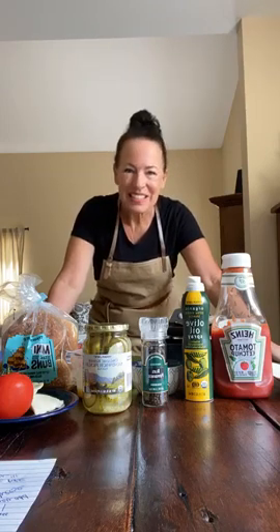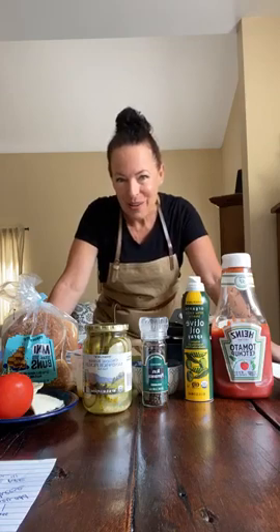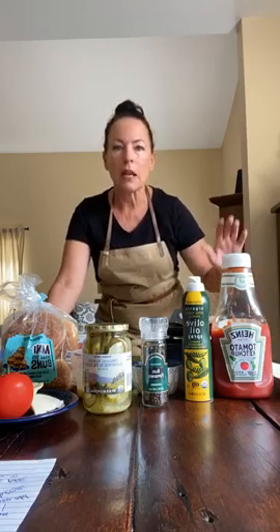Hi everybody, Chef Diane here for another kids cook-along — great to see you! Today we're making roadside sliders, a great dish for any burger lover. Roadside sliders come from the East Coast and originally were made with onions, ketchup, pickles, and a potato bun. We're going to make ours a little differently, because when we cook along we make things the way we like them.